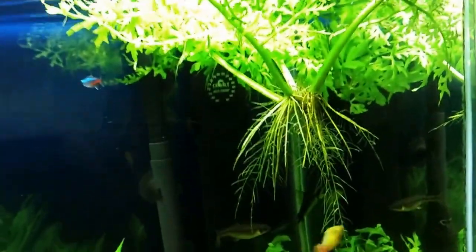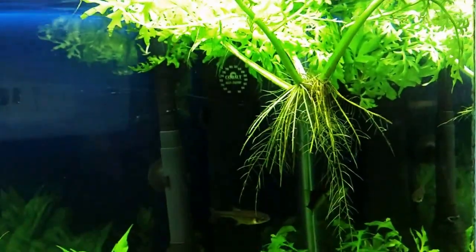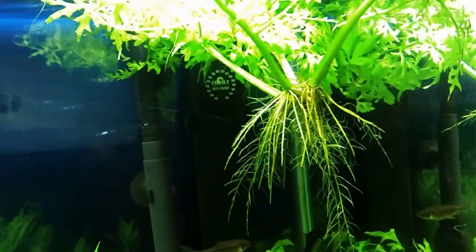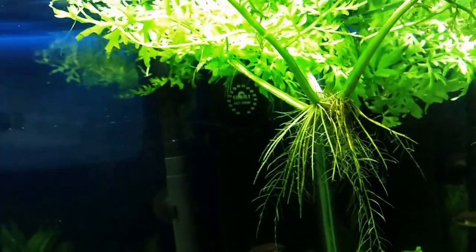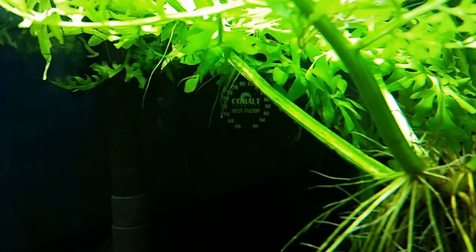It's water sprite up on the top. I had to cut the root system because it got so big that it started to float and turned the whole plant upside down, believe it or not. So I had to cut it so the plant could stay upright. It's starting to throw some babies — you can see those stringy little roots coming out from the baby plants that are starting to come out.